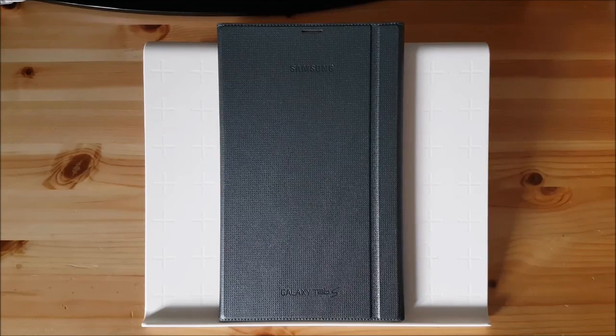Hi guys and welcome to a new video. Today I have the Samsung Galaxy Tab S with me and today we are going to take a look at the Android 7.0 Android Nougat ROM for the Samsung Galaxy Tab S.